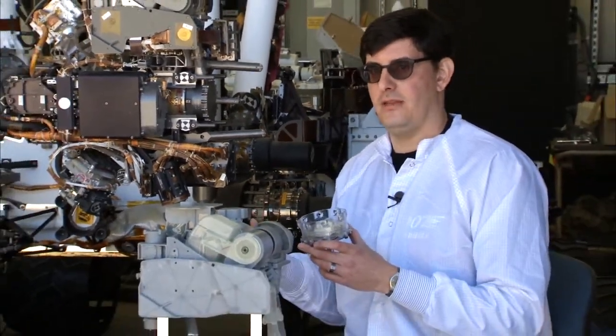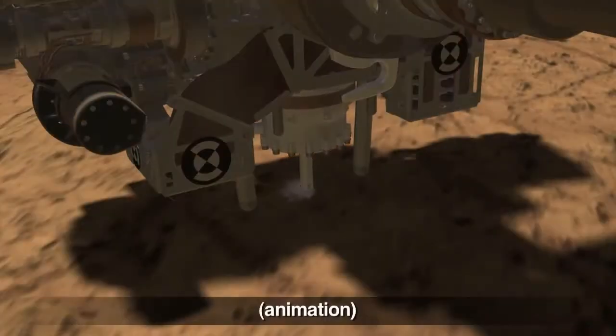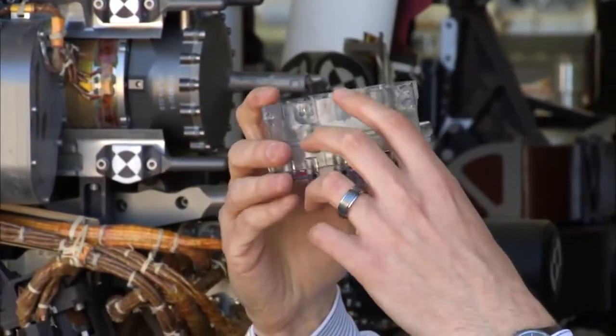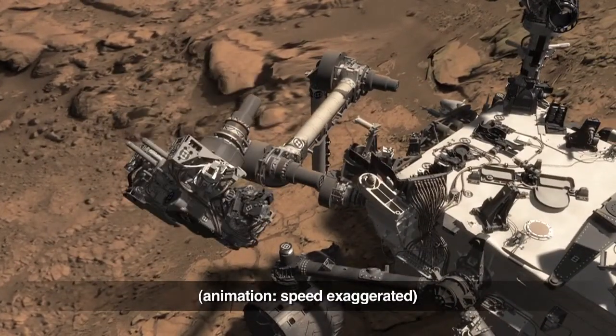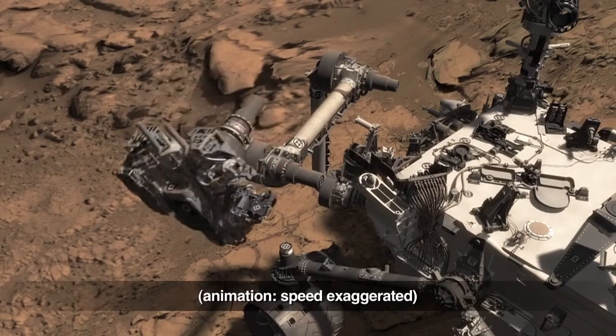It's a little more complicated than that. I will use this model of the drill bit assembly to illustrate. As we drill the hole, the powder gets conveyed up this tube and gets stored into the chamber inside the drill bit assembly. Then to move the powder out of the drill bit, we use the robotic arm's wrist and turret joint and the vibration caused by the drill's percussion mechanism to move the sample like so.